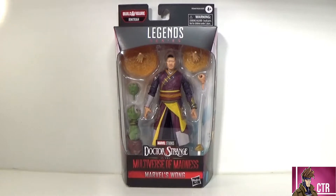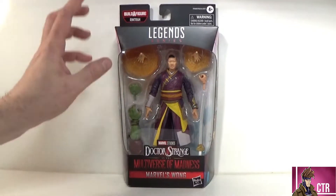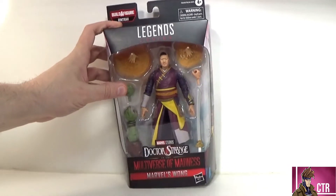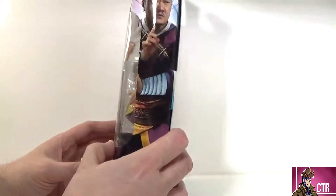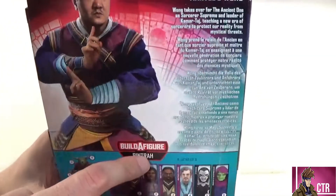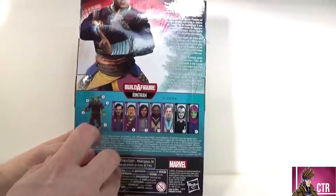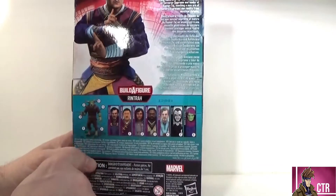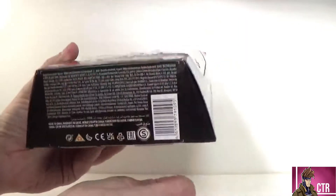Looking at the package: Marvel Legends Series, Doctor Strange and the Multiverse of Madness — Marvel's Wong. Looking really good. There's a bunch of stuff in there, we can see pieces for our builder figure of course, the Doctor Strange logo on top, and a nice shot of Wong on the side. There's a read-up on the back. Here are the other figures in the wave, including a bigger builder figure. There's this big crazy mystical bull who was in the trailer. This is number two in the wave — it is Wong.